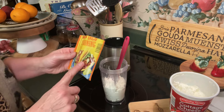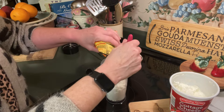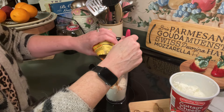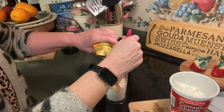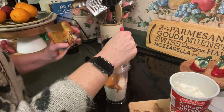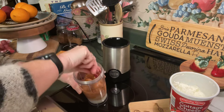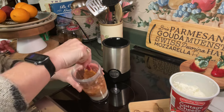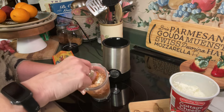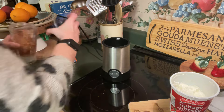Then we're going to add some taco seasoning. This taco seasoning is about an ounce packet. I'm going to add about half of the packet, just kind of eyeballing this. It smells good — a little bit more flavor. That's about half.